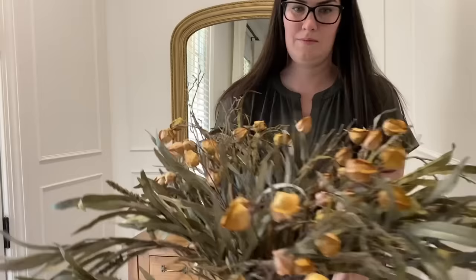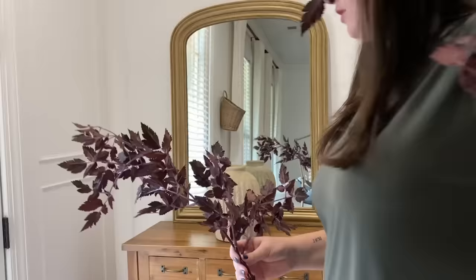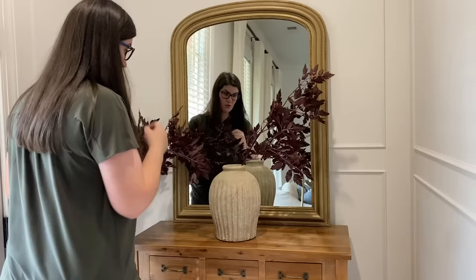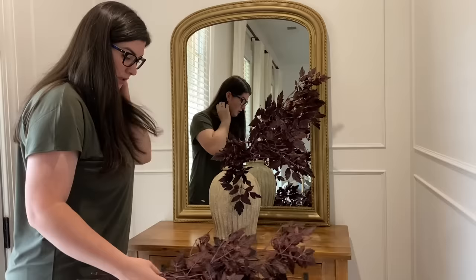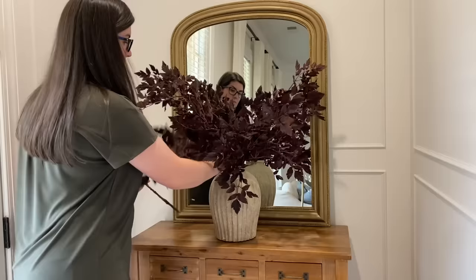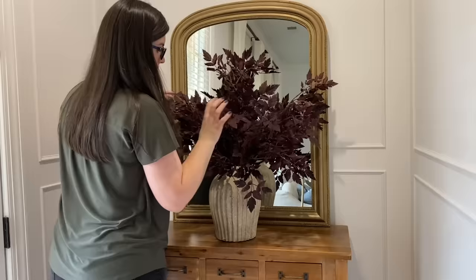Now we are bringing back the Pottery Barn vase and we're going to add in these purple stems. These are from Afloral — they are definitely a splurge, but they are such a beautiful statement option. This is just how they come straight out of storage, so they definitely hold themselves up pretty well over time. You could technically use them all year round, but I really love to use them for the fall season. Because this one is so full, I'm going to do this one asymmetrical as well so it doesn't collide into anything.